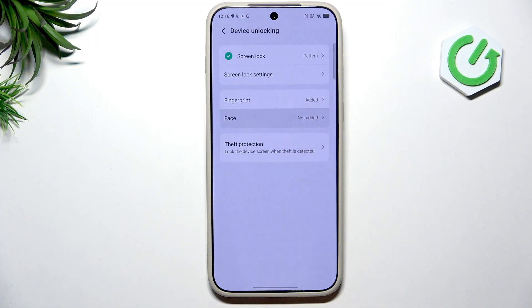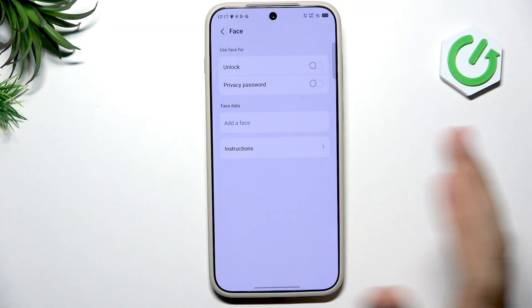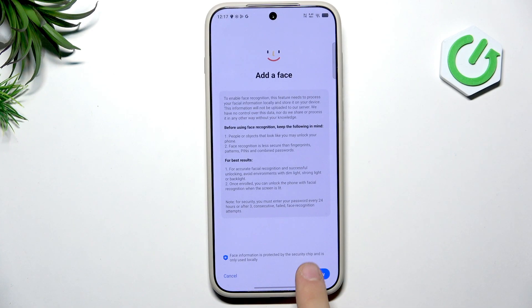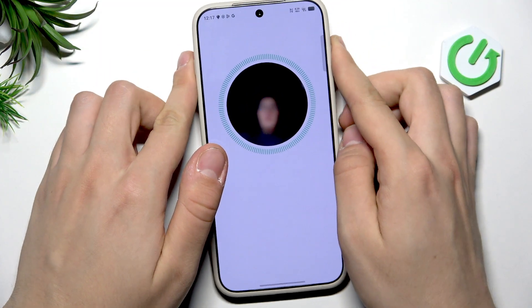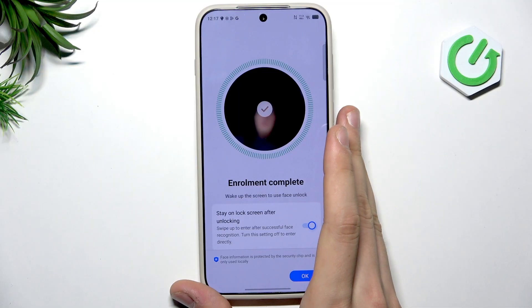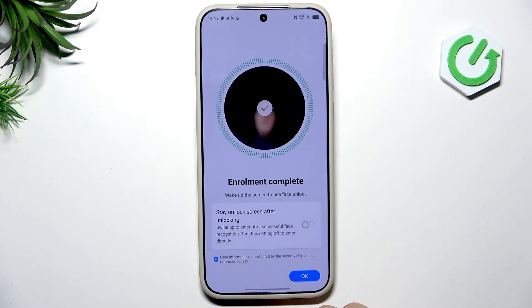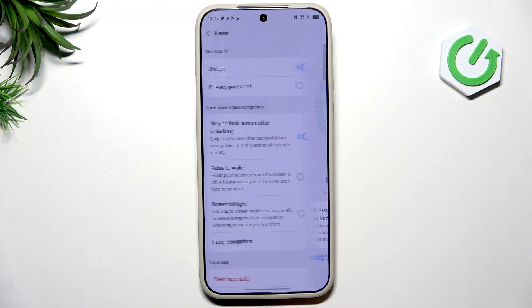We also have Face unlock. Note that it only uses the camera algorithm — it's not as secure as on iPhones, and a photo or recording could potentially unlock your phone, so I don't really recommend it. But if you want to use it, tap Add Face, position your face in the circle, and it will be scanned. You can also toggle 'Stay on the lock screen after unlocking' — disable it to go directly to the home screen after face scan, or enable it to stay on the lock screen.